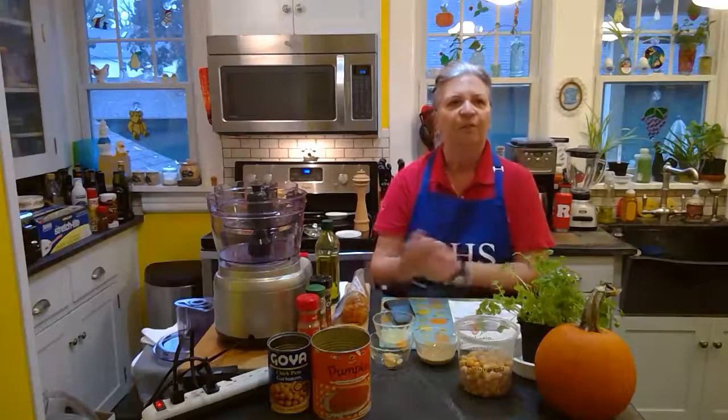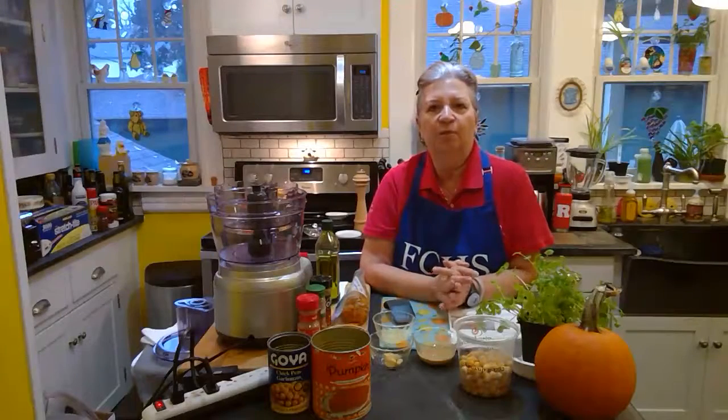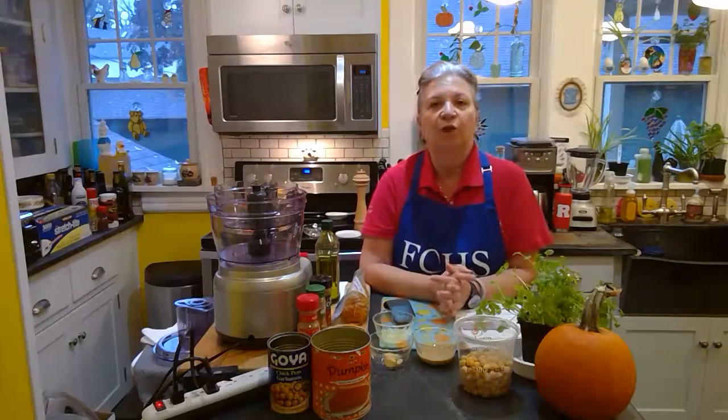Today what we're going to do is make an awesome southwestern pumpkin hummus. But before we do that, I want to talk a little bit about using pumpkins in cooking.